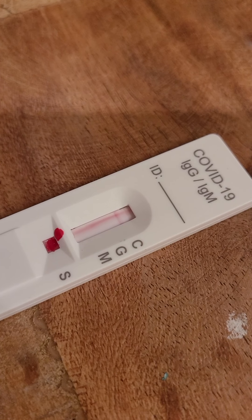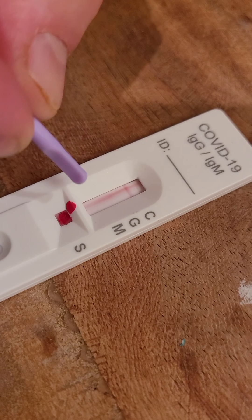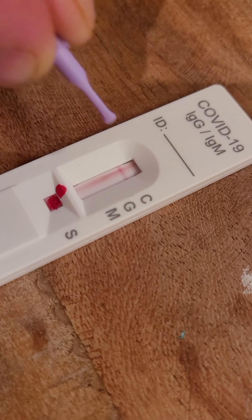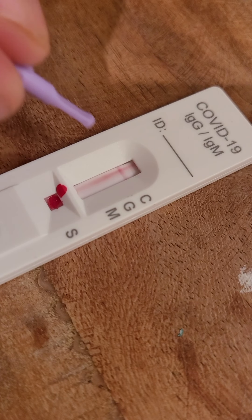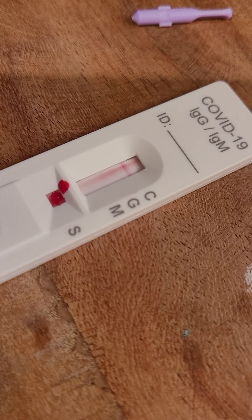So again, look on the thing: C is the control, that one has to be there. If that line just shows up then you're negative. If C and G show up, that means you have the antibody. If C, G, and M all show up, that means you have the antibody and you're positive for corona. So this shows that I am - you see it comes out. It says 15 minutes, but it pretty much shows you within a minute.